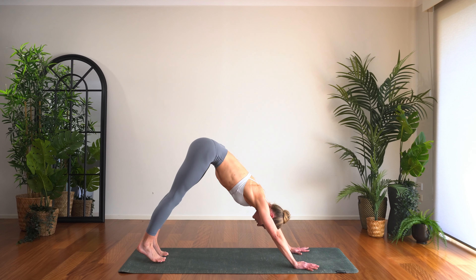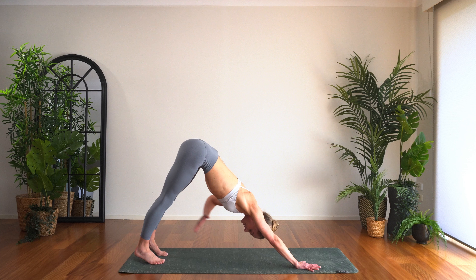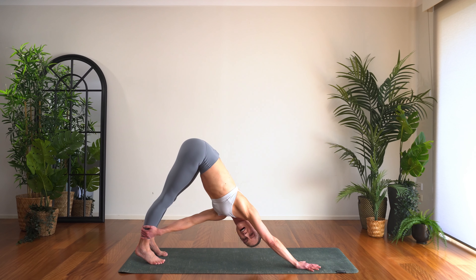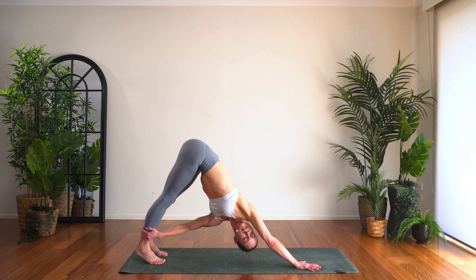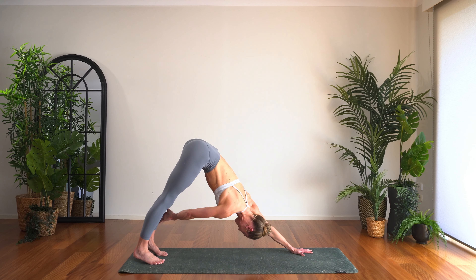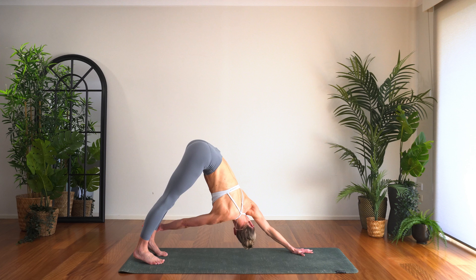From there, let's twist the dog. Take the left hand and place it somewhere between the right knee and the right ankle, eye gaze is under the arm — really use this hand to pull you through. Just a couple of breaths there. Bring the hand down, let's take the other side, threading the right hand through, take it somewhere between the knee and the ankle, eye gaze under the arm, draw yourself through.